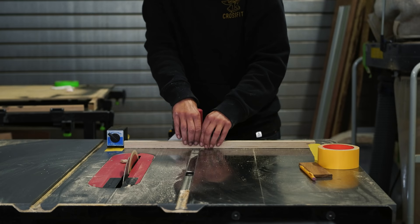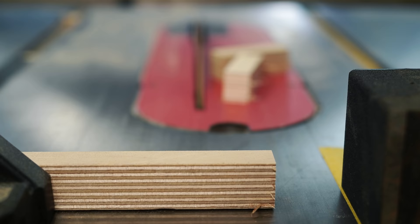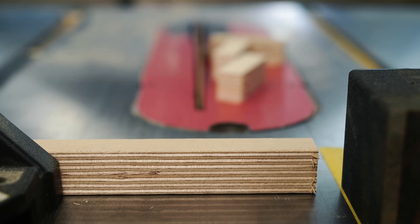The best way to avoid math and measuring mistakes is by not measuring at all. Whenever I cut repetitive pieces, I try to use stop blocks or markings so I just don't have to measure at all.